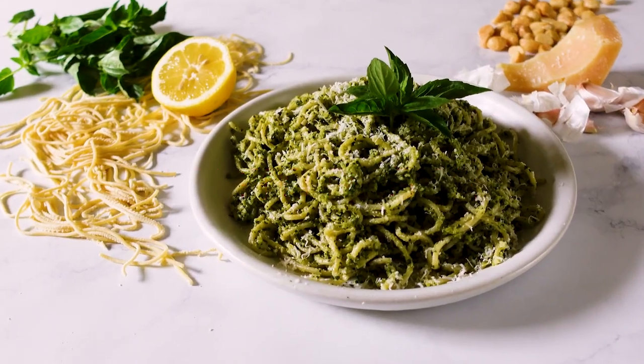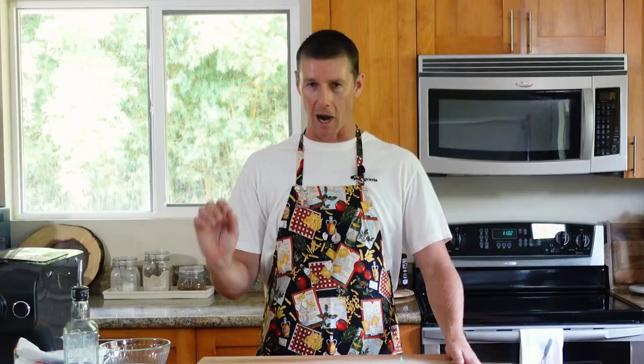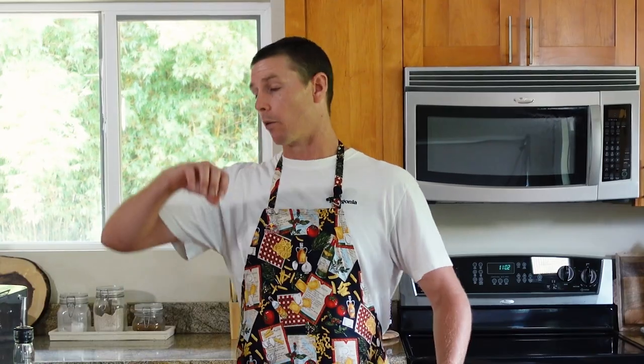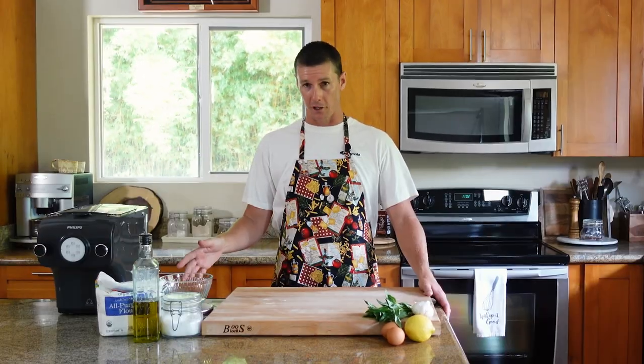Welcome to Kitchen Captain. I'm Ian Walsh, and today we're going to make pesto pasta. We're going to do it the old-fashioned way, minus the old-fashioned part — meaning we're going to make this pasta from scratch, but we're going to use this modern Philips pasta maker machine. I've never used this thing. This is going to be my first go at it, so it should be interesting. Let's go.